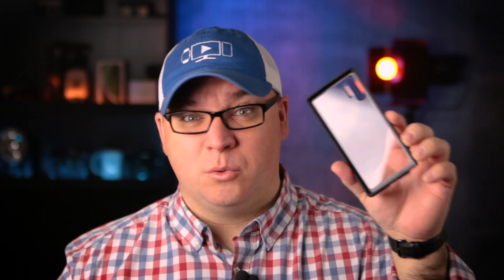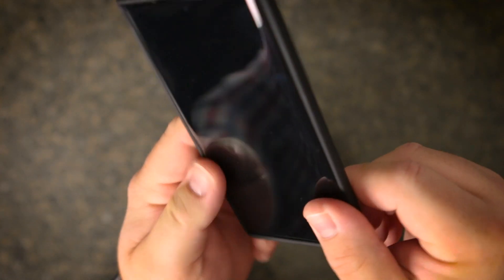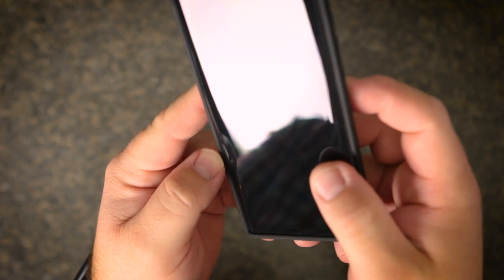The raised edges all the way around the case offer protection for that camera lens when you lay the phone down. Since it's just a one-part case, installation is a breeze — basically just snap your phone into the case. This case also has a great feel on the edges and that smooth feel on the back, and it's a great pairing for the curved edge display on this phone.